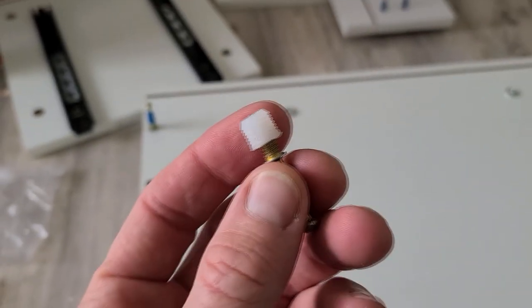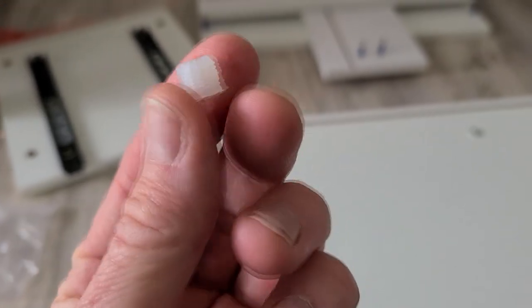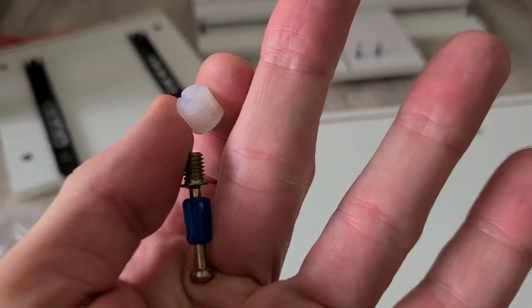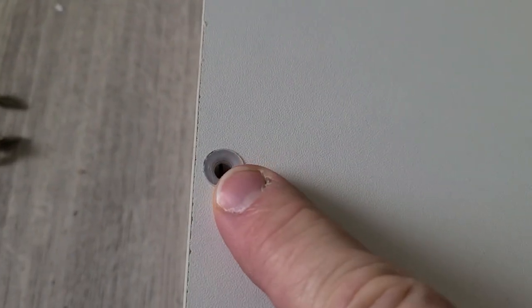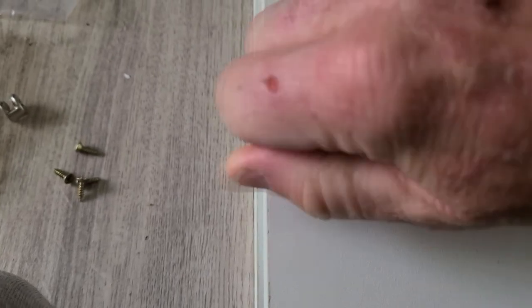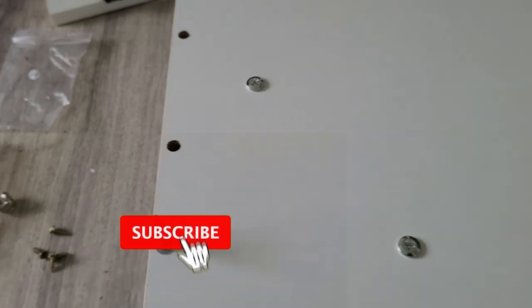A couple things you might get stuck on. The directions state this, but sometimes it's a little bit clearer to show it in person. These little pieces — if you detach them or loosen them, they almost fall off when you put these in. So what you want to do is put it in first, then put that in, and screw it down with your screwdriver until it's nice and tight. That is number one.